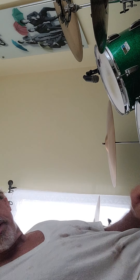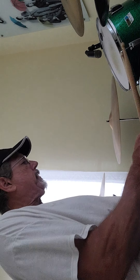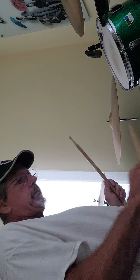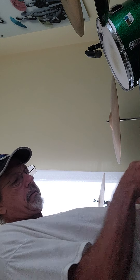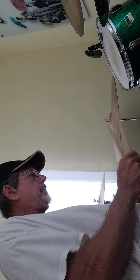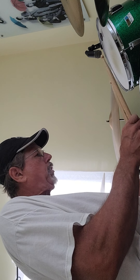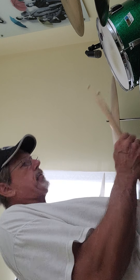I'm gonna pause the video and tune it down a little bit to the lower range and see what y'all think. Okay, I tuned it down a little bit. A little more ring to it, definitely a little lower. I'll loosen the snares a little bit and see what you think.